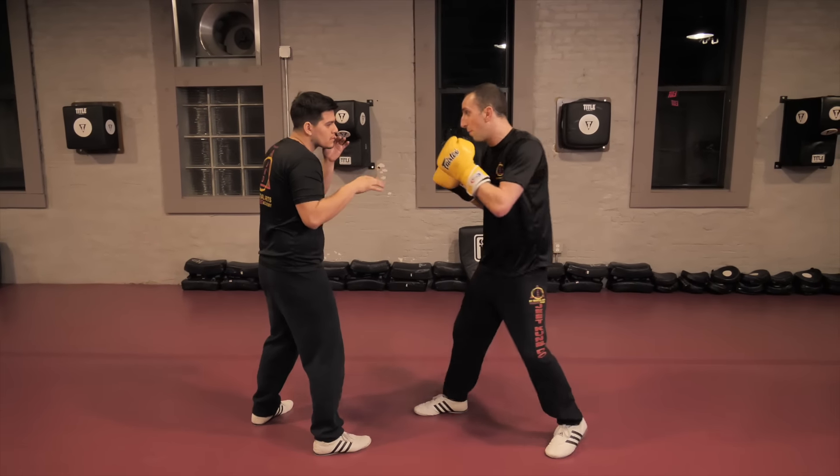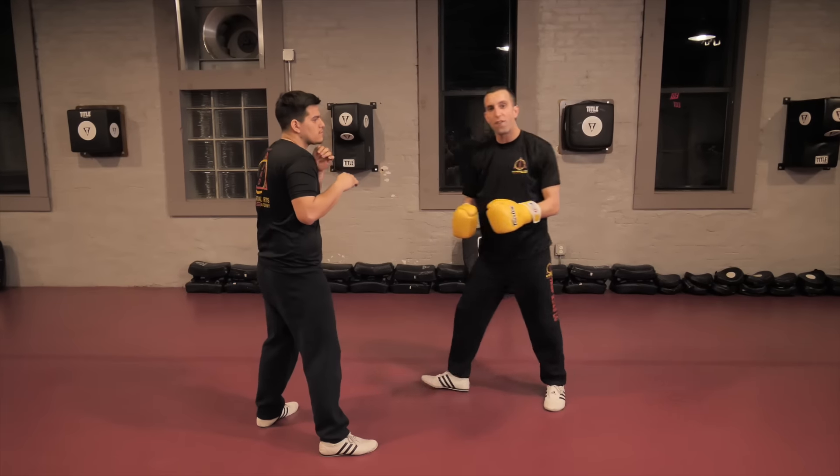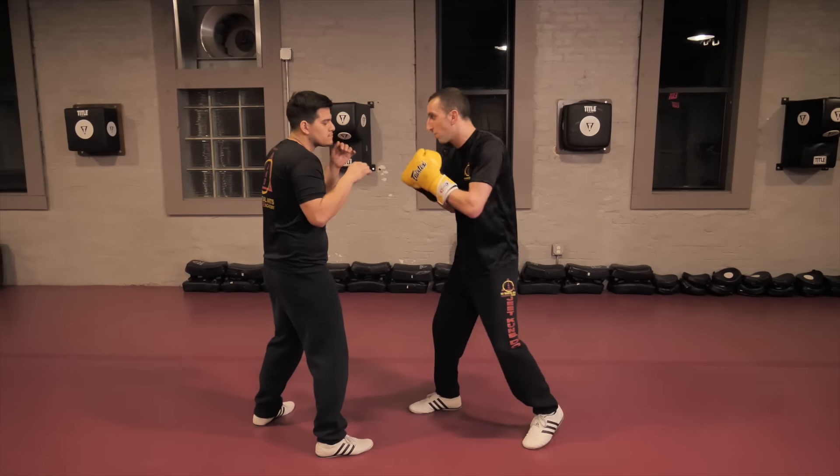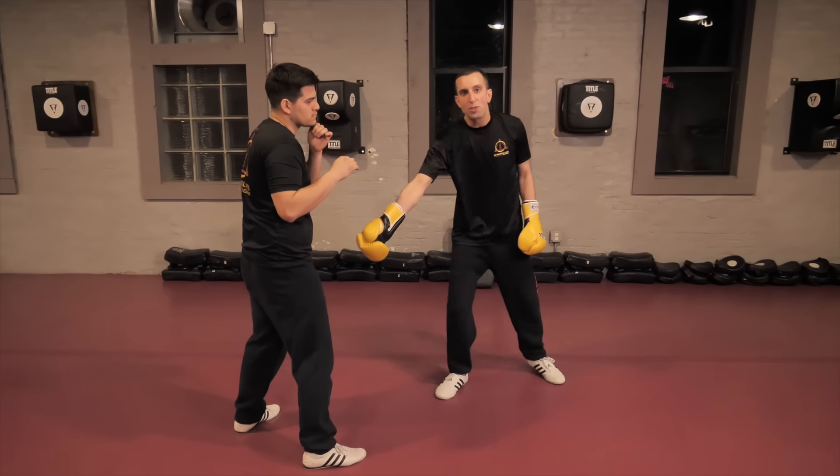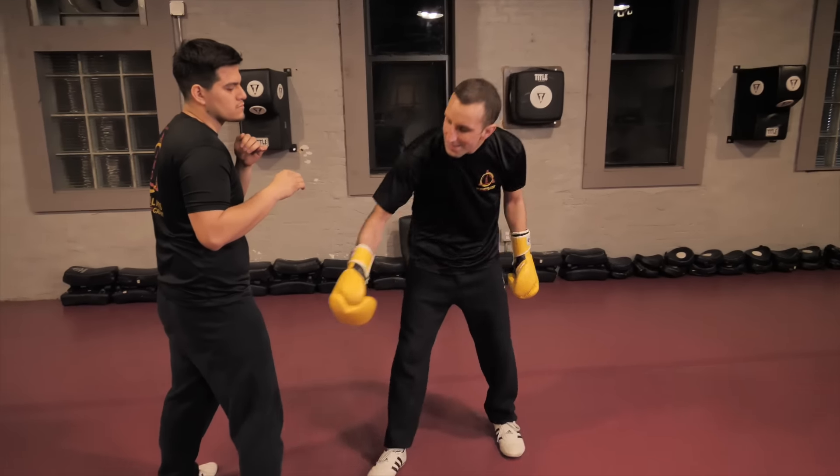Hook and I'm just stepping off on that rear leg. Hook and I'm pushing off of my left leg. Let's slow that down — hook, I push off of my left leg, I come off line, and I'm chopping that lead leg.